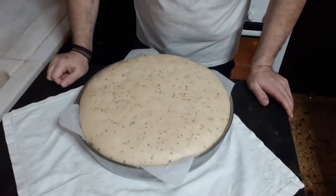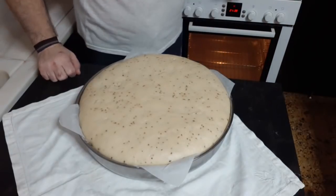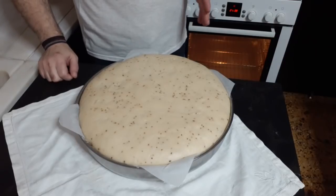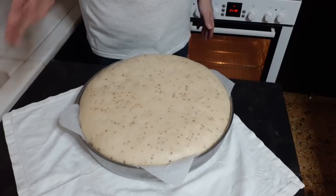Ο άρτος μας φούσκωσε. Έχουμε ανάψει το φούρνο αντιστάσεις στους 160-170 βαθμούς και θα το βάλουμε μέσα για ψήσιμο. Θα υπολογίσω γύρω στα 40-45 λεπτά.